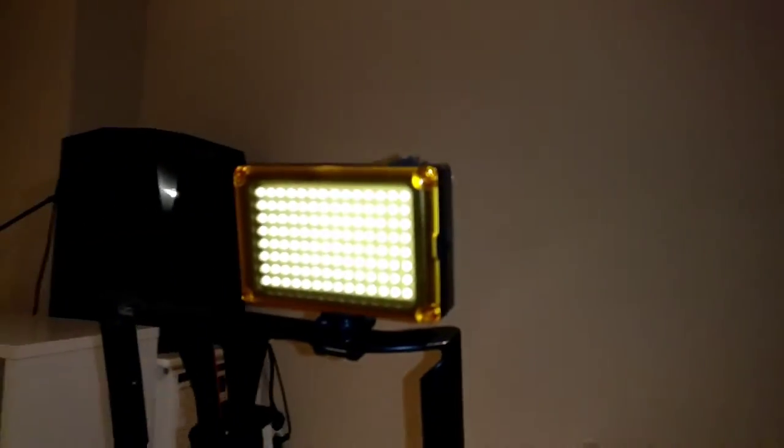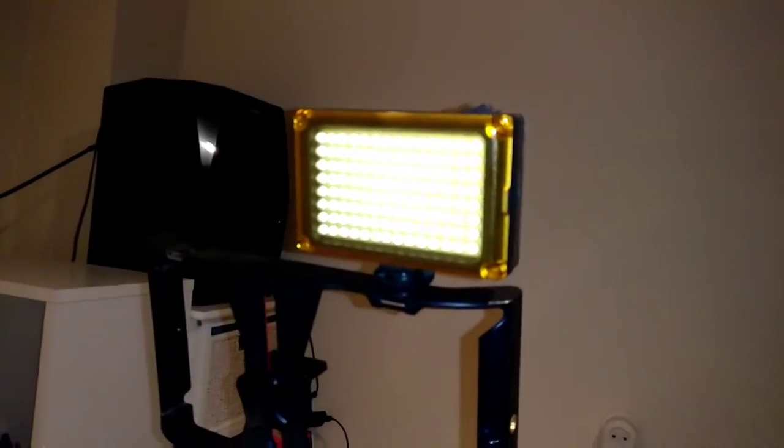I can show you guys how it looks. I will take my phone off the tripod so you guys can also see my setup as I do now. As you guys can see, this is how my setup is. I'm still looking for an external microphone.